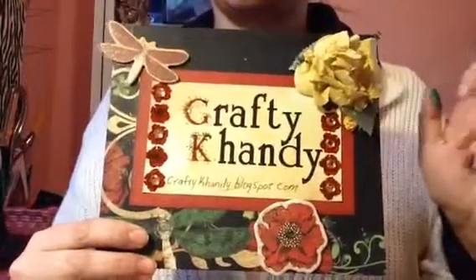Hi, I'm Crafty Candy with craftycandy.blogspot.com. Third video of the day. Are you sick of your email yet?